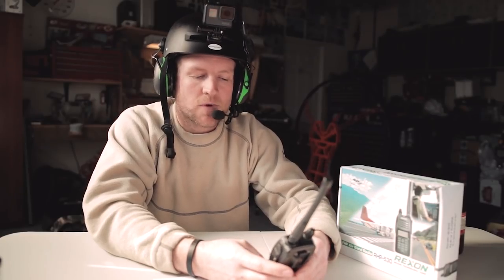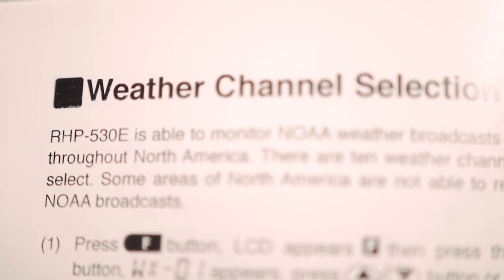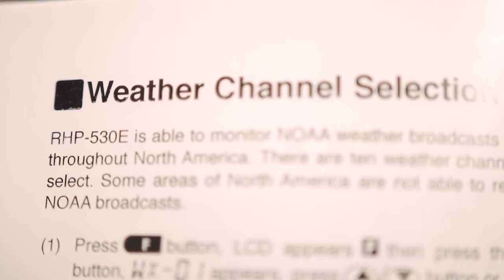Tip number two. Another really useful thing that this radio offers is the weather forecast. It will tell you current conditions — partly cloudy, plus four, wind northwest 20, gusting to 38, humidity 53% — and it'll forecast the weather as well. It's just kind of on a loop; it goes over and over.